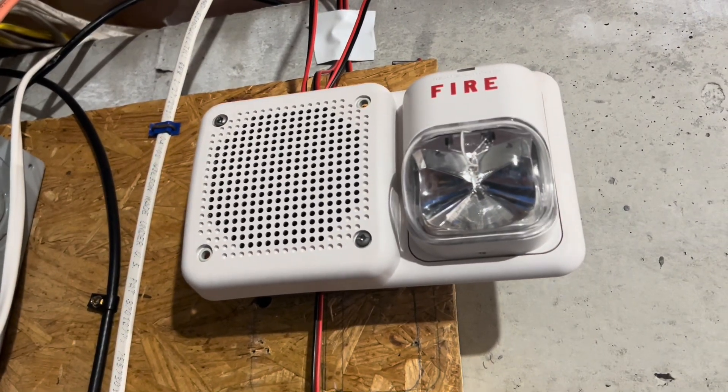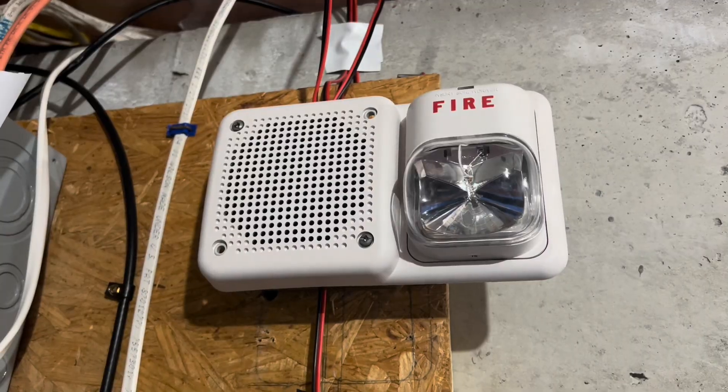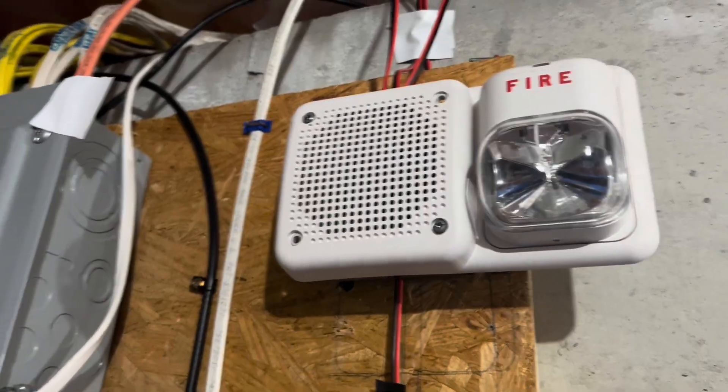The Notifier voice message plays: 'May I have your attention please. There has been a fire reported in the building. Please proceed to the nearest exit and leave the building.' The host opens the garage door during the alarm. The message repeats. He turns off the light to be smart. Not too loud — surprised that a quarter watt is that loud.